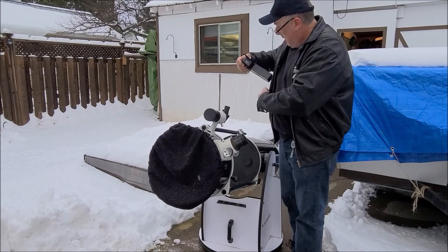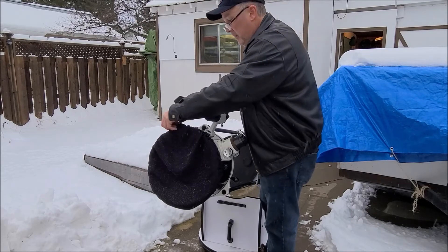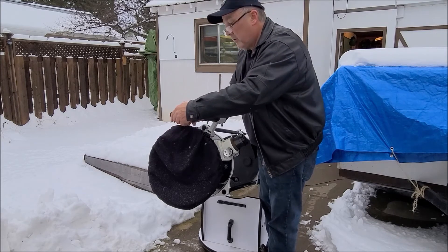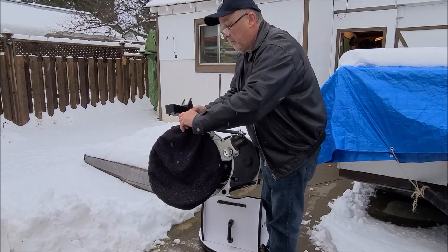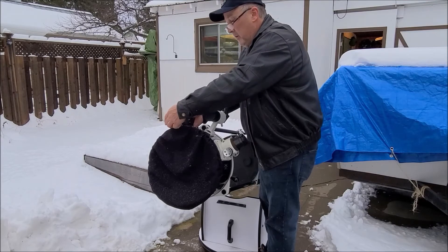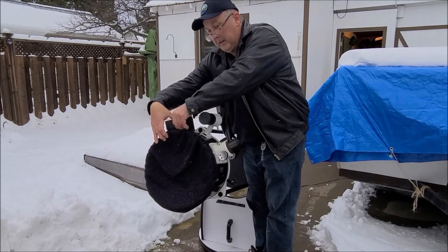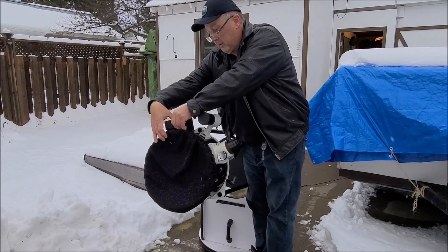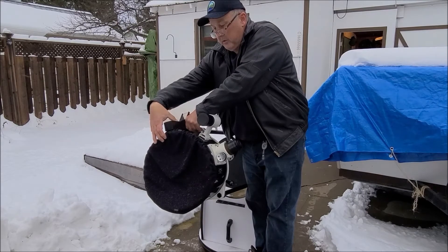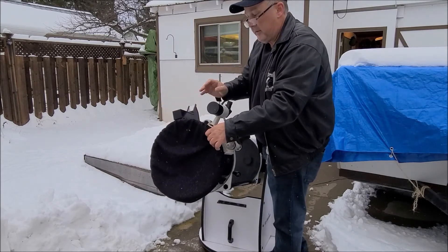With the Telrad it's a little different — the window part goes to the back. I'm leaving the covers on for now just because it's starting to flurry a little bit. It has two basic screws; just unwind them a little bit, put it in, and it should set in right away. Then just tighten them up. Before you actually move the scope around, just move the Telrad to make sure it's in properly.